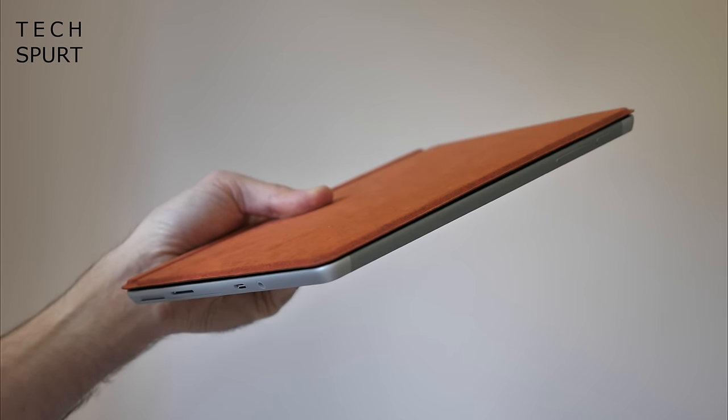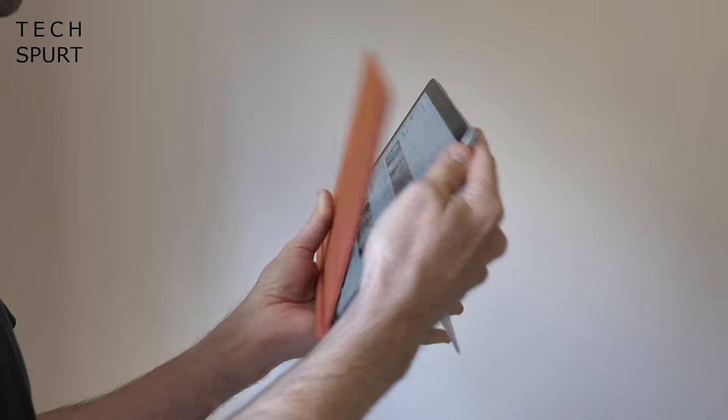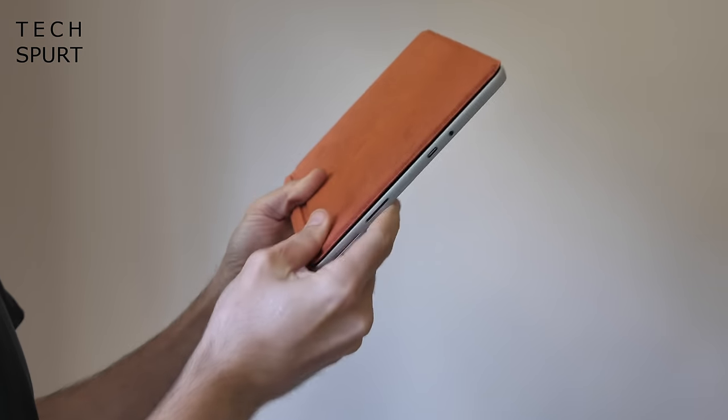As an added bonus, the Surface Go Type Cover helps protect the screen during transport. While the tablet is only available in a rather dull silvery metallic finish, the poppy red cover really brightens up the overall design — though that colour has proven divisive. You can also grab the Type Cover in a much more sedate ice blue.